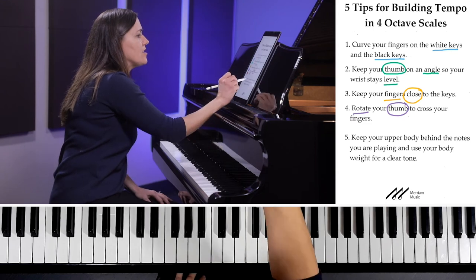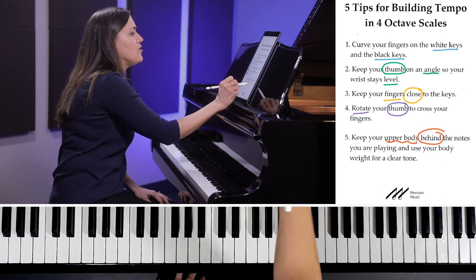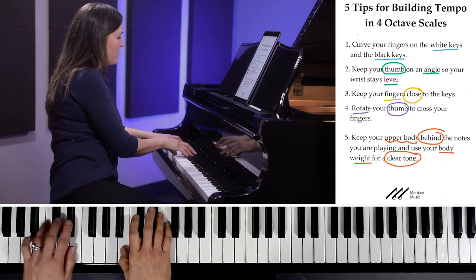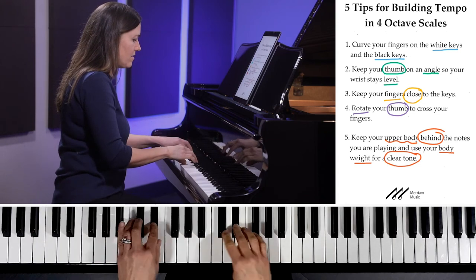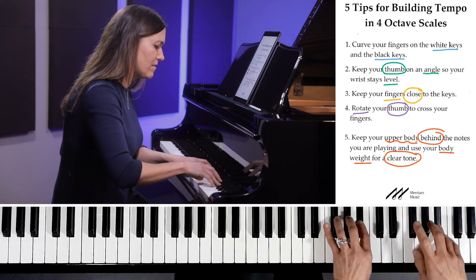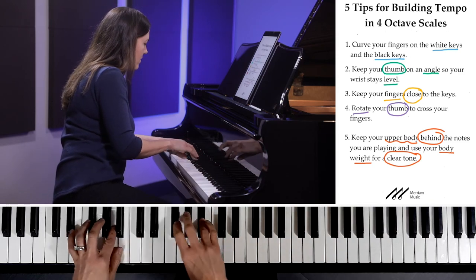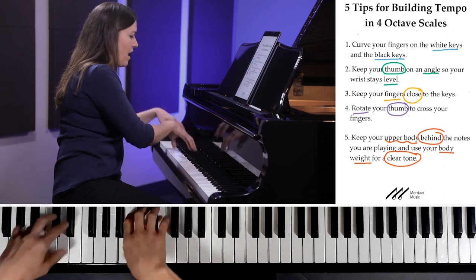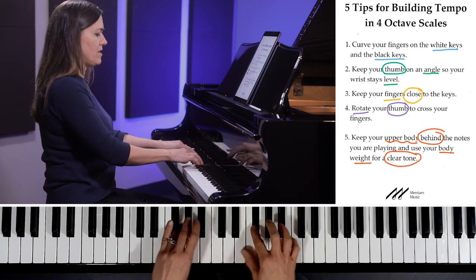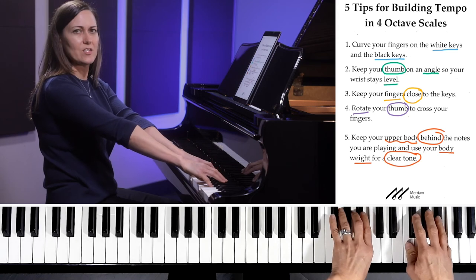My final tip is to keep your upper body behind the notes you are playing, and use your body weight for a nice clear tone. As I come up the scale — I'll show you nice and slowly — I keep my upper body behind the notes that I'm playing. That way I can get my full body weight into the bottom of the keys, rather than getting ahead of my fingers and losing support.